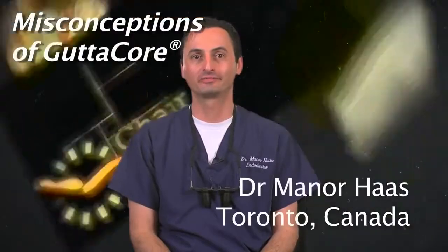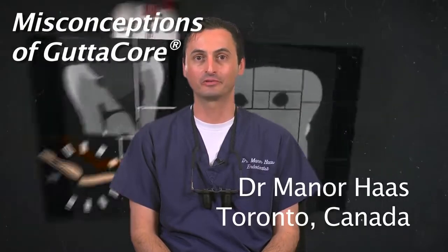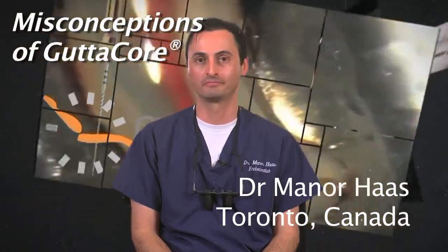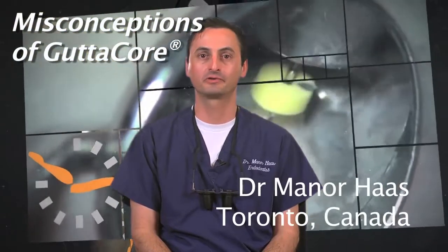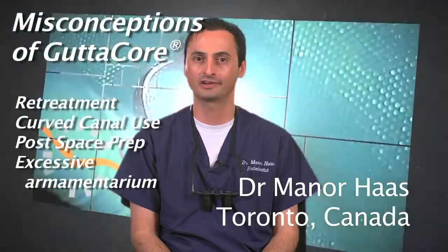Hello, I'm Dr. Menorhas. I'm a certified endodontist from Toronto, Canada. In this segment I would like to discuss and clarify some misconceptions about gutta core obturation. These include retreatment of gutta core, obturation of curved canals, post-space preparation, and excessive armamentarium.